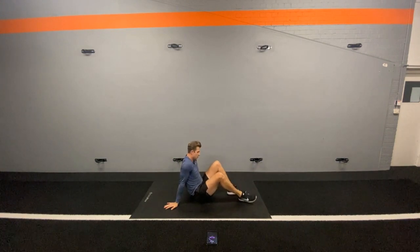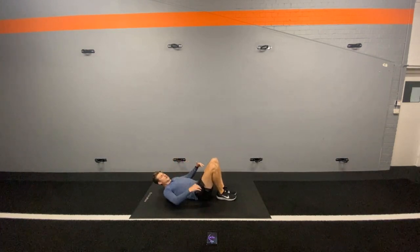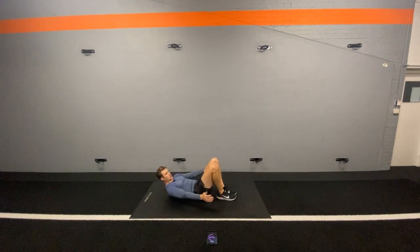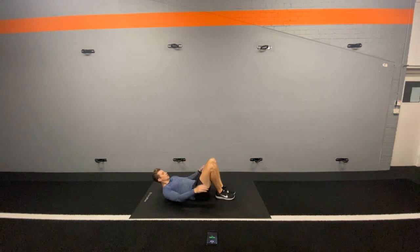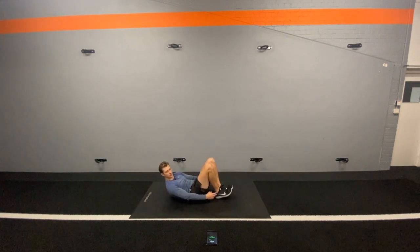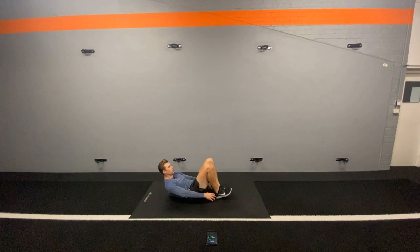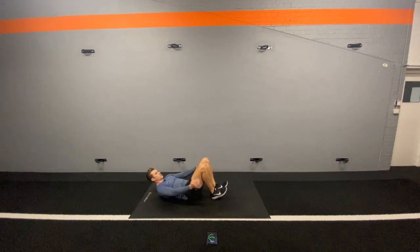We're now into heel touches. So we're going to put our feet together, as close to our bum as we can. We're going to lift our shoulder blades off the floor and touch our heels. The key to this is keeping the shoulder blades off the floor — if they are on the floor, then we're not going to get much movement out of those abs. Let's go! Just get a nice rhythm on this — these are lots of mini crunches. Shoulder blades off the floor, looking diagonally up so as not to strain the neck. Think about those washboard abs, those cheese grater abs. Let's go.